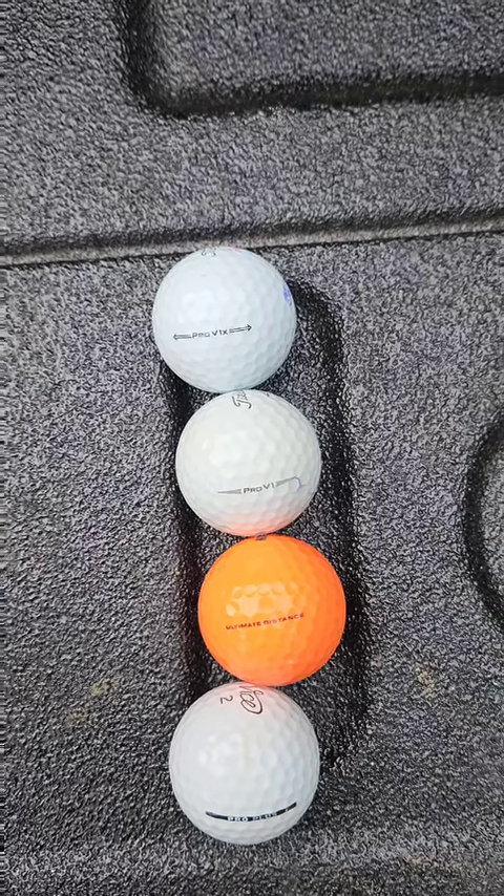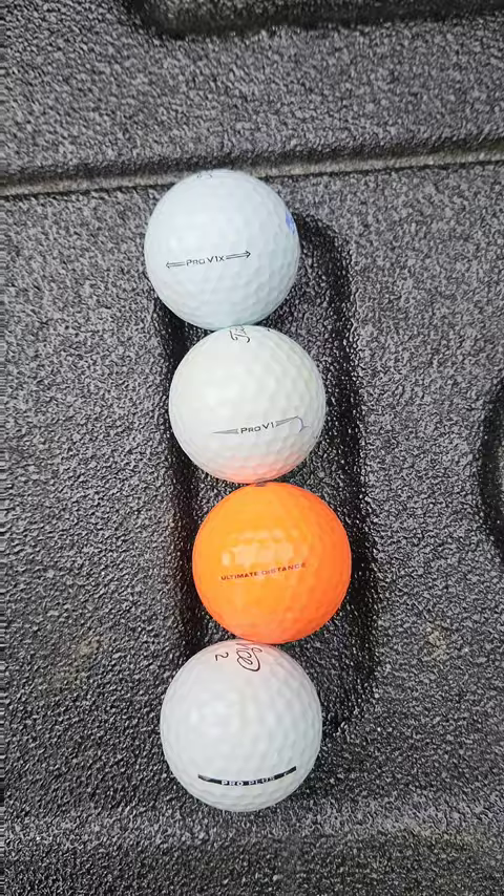Time to compare some golf balls. I'm going to cut open a Pro V1X, a Pro V1, a Nitro, and a Vice Pro Plus. Let's see how they compare on the inside.